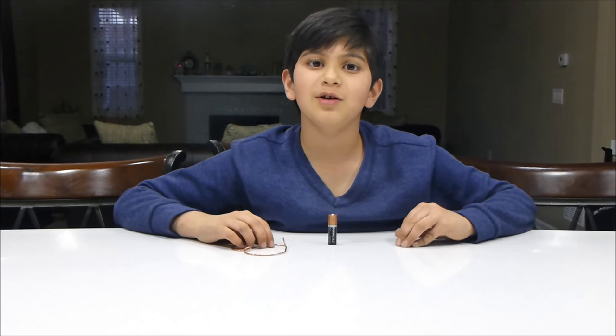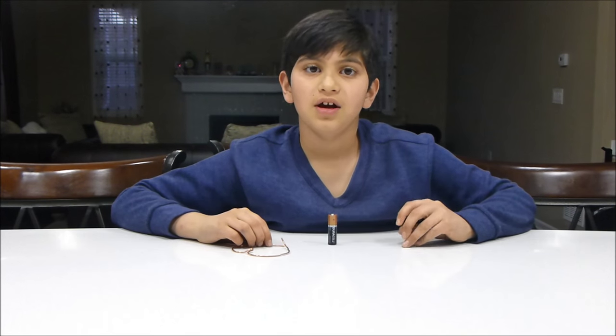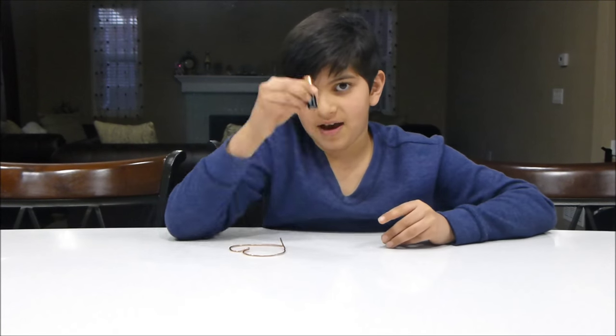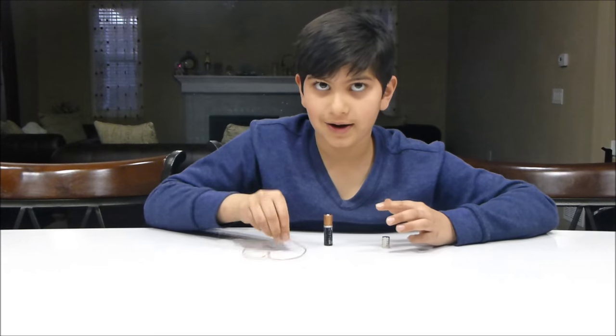Hello everyone, today we will be making a really cool experiment with magnets, a battery, and some copper wire.